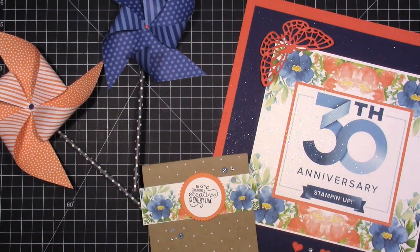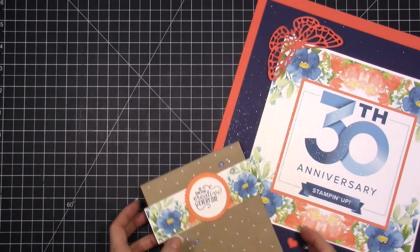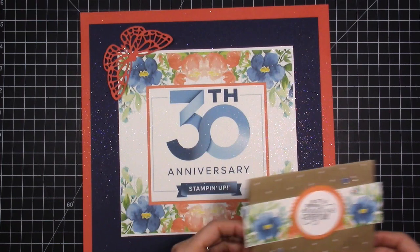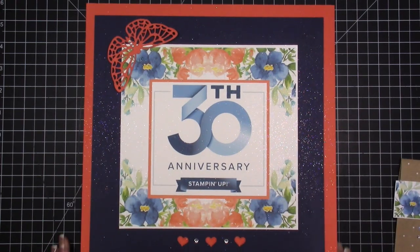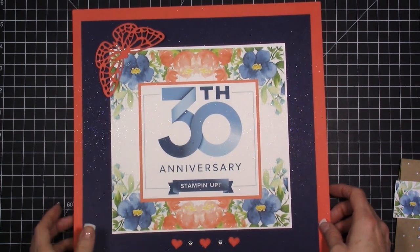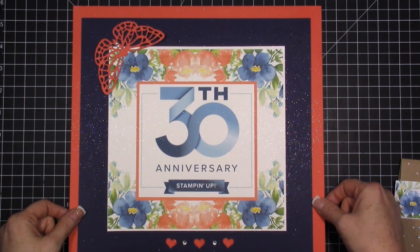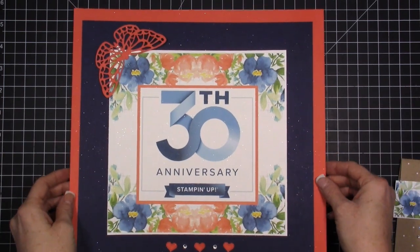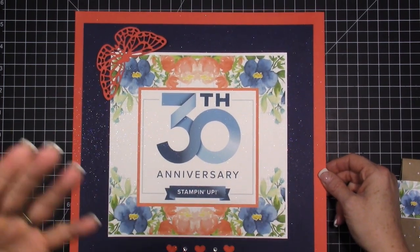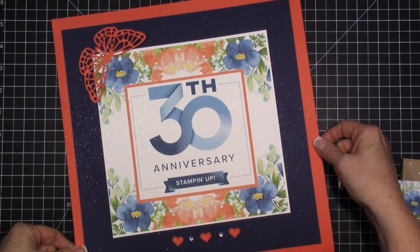What I wanted to show you is some of the decorations I've done for my class and my catalog launch party. Every month I have a local card class. I'm in California, in the area by Sacramento, Elk Grove, Roseville, and Placerville — those are all of my surrounding areas.